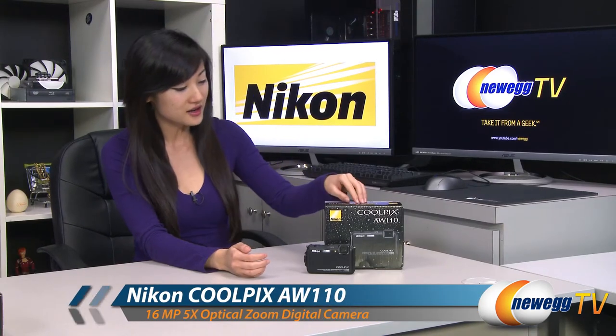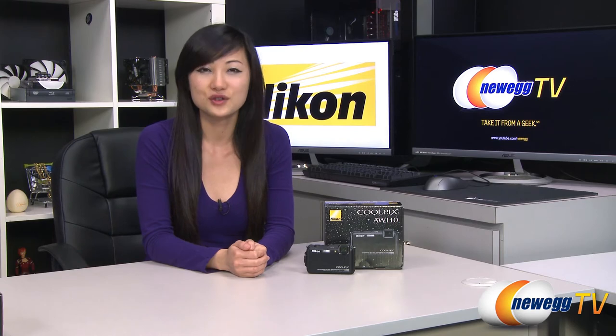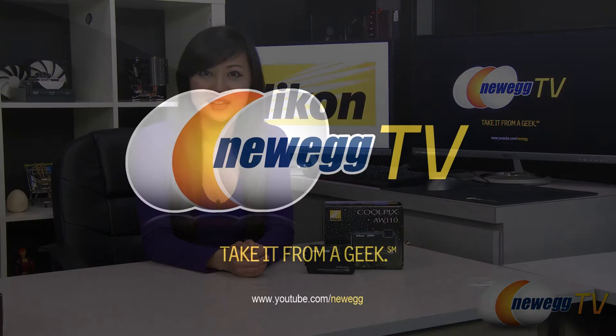That wraps up our product tour on this Nikon Coolpix AW110 digital camera in black. I'm Joanne, and if you enjoyed this video be sure to subscribe to our NewEgg YouTube channel. Thanks for watching NewEgg TV, and we'll see you next time!